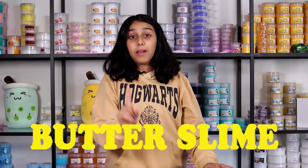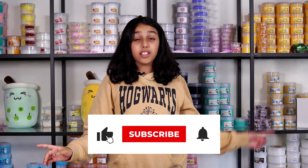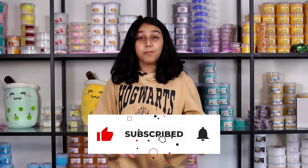Hi guys, I'm Vin from Aussie Slime Co. Today I'm going to show you how to make butter slime. Before we get started, make sure to hit that subscribe button and bell icon to keep posted for future videos. Let's go!